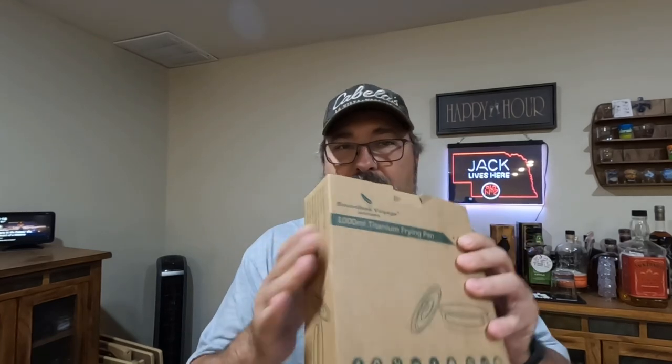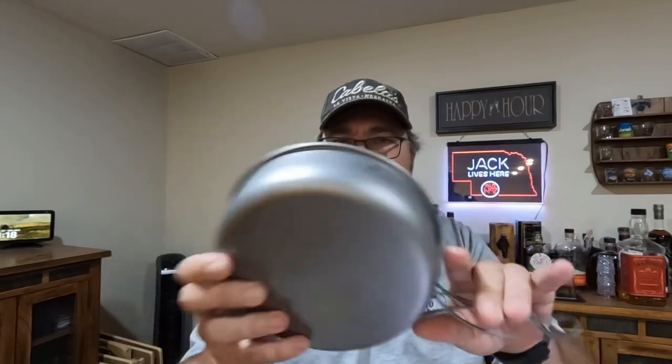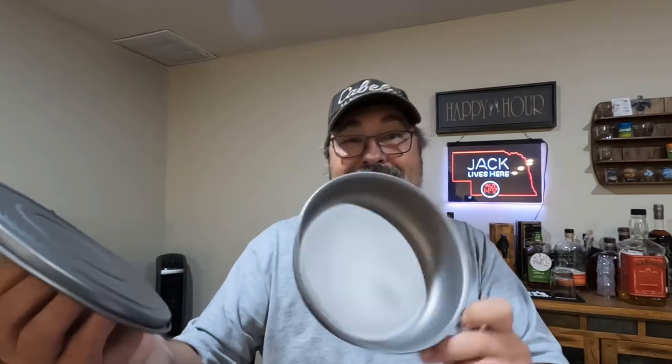What I've got here is the Boundless Voyage 1000 milliliter titanium frying pan. Just like their other products, it comes in a nice box and includes a nice little mesh stuff sack. And it's not just a frying pan — it comes with a lid. I love it when companies do this. Titanium fry pan with a lid — that is very nice.